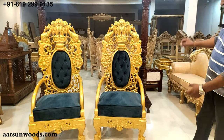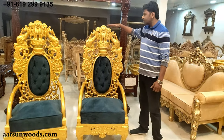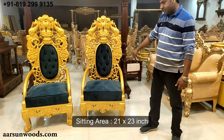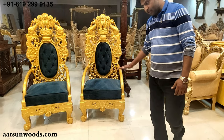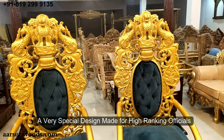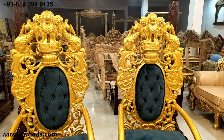Now talking about this chair, let's first talk about the size. The height of this chair is close to five feet. The sitting area is 21 by 23 inches, so ample space to sit, and the height from the ground is 19 inches. You can call it a politician's chair, officer's chair, judge's chair, or a chair for a special one.